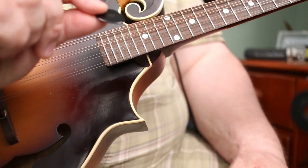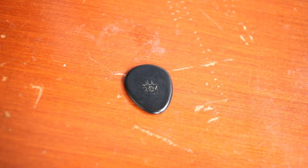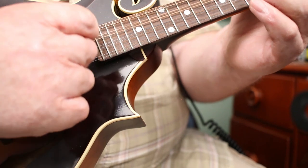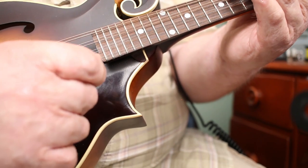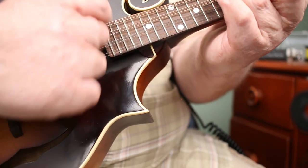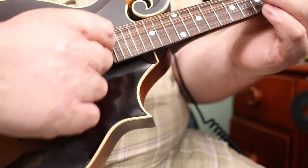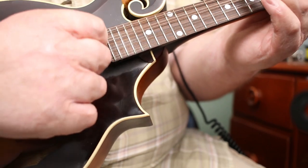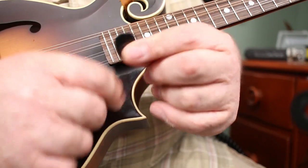Going up in thickness, here's one of these jazz picks — very thick but really, really small. I feel like this pulls some tone out of my mandolin, which I like, but I have too much trouble holding onto it. I'm not sure I'd want to be chopping with this — I feel my fingers brushing against the strings because the pick isn't big enough. But I could see this being a useful pick if you're doing some more jazz-oriented stuff.